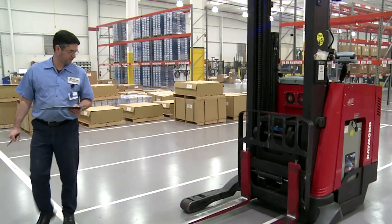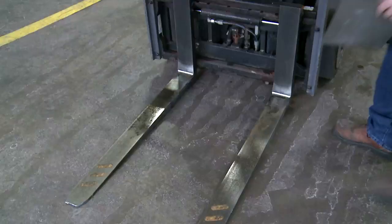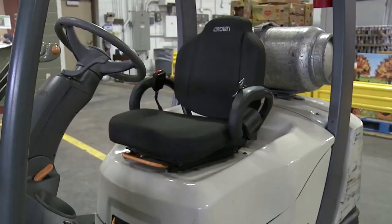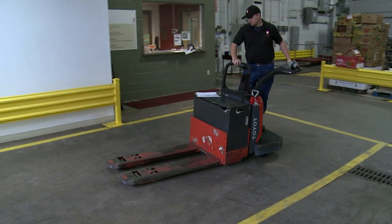Any employee who is trained and deemed qualified by the employer can do the inspections. Industrial trucks must be examined before being placed in service. Additional examinations must be made at least daily when the equipment is in use. When industrial trucks are used on a round-the-clock basis, they must be examined after each shift.